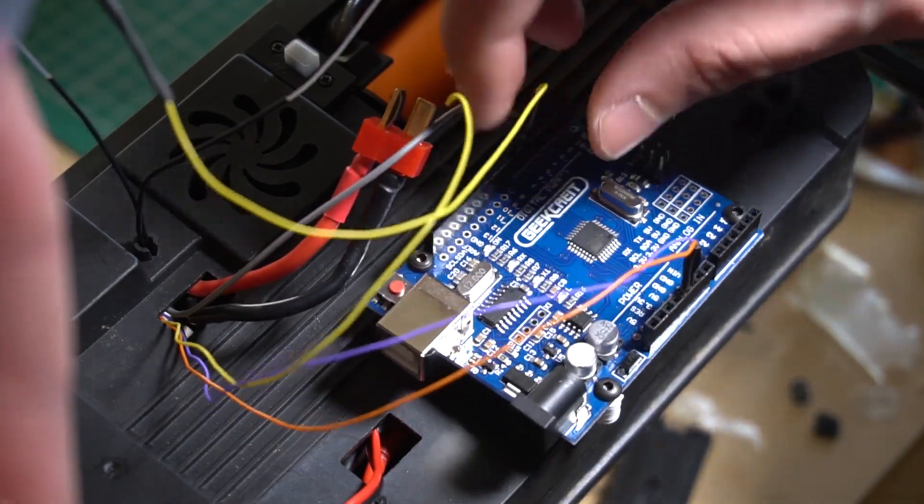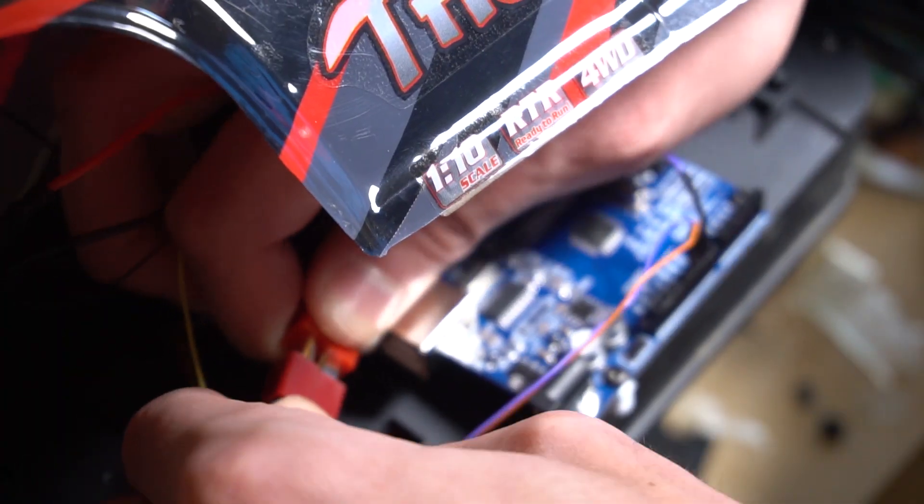Once all the connections are done, our system is ready to go out and be tested.